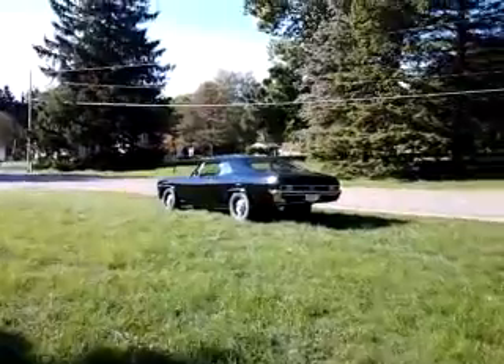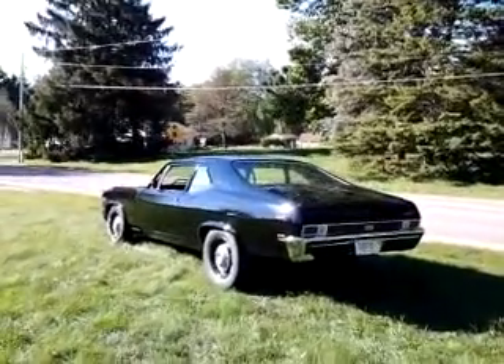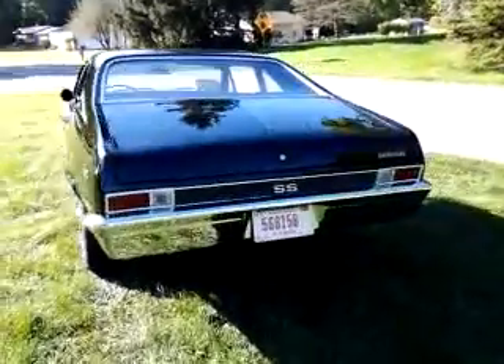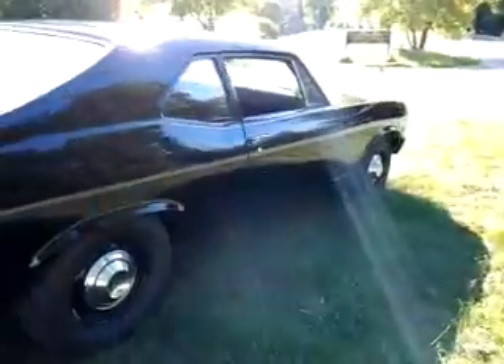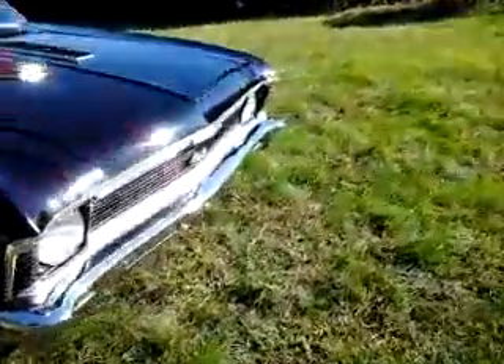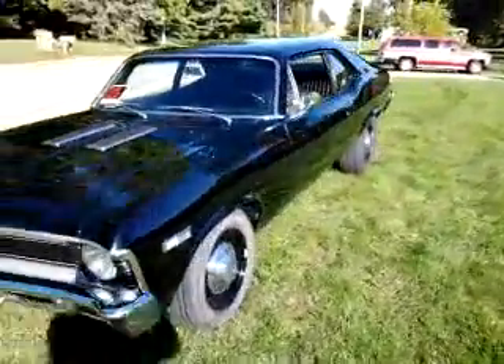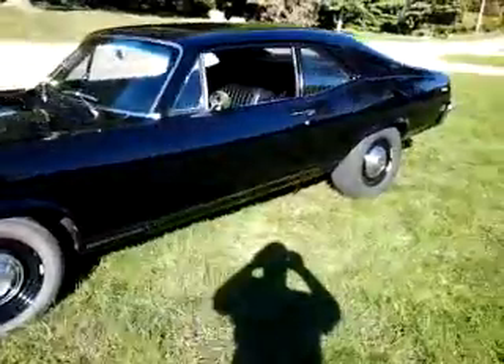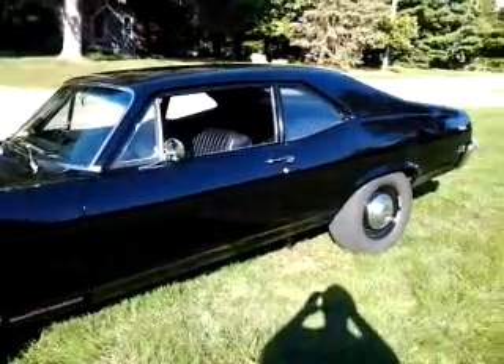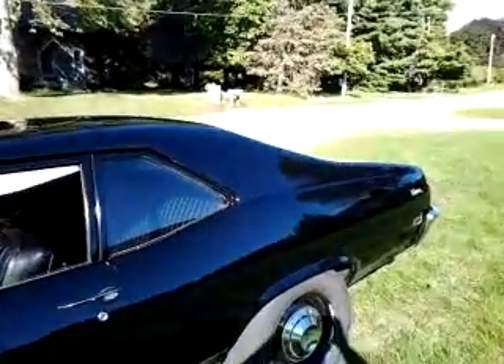Saturday, September 19th, 2020. I'm taking a video of the black 1968 Nova I have for sale, and this is the first time I'm going to give you a look at it and show you how to operate it.